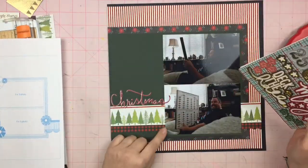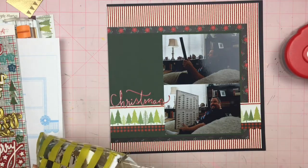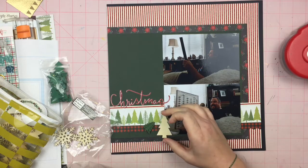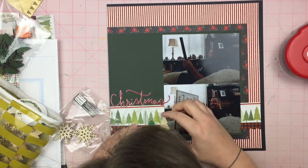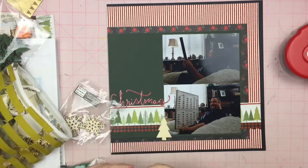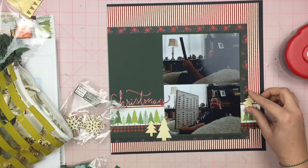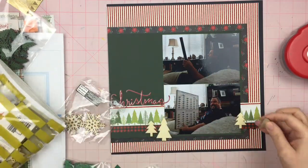I pulled off this puffy sticker that says Christmas. I thought about adding more to the title, but I'm just leaving it as Christmas — your titles don't have to be super exciting all the time, sometimes you're just saying what it is. I felt I needed to put Christmas on it because this is my husband sitting in the love sack, and the Christmas village is in the background on the low bookshelf. If you were flipping through the album and it wasn't in the Christmas section, you might not even realize it was at Christmas.